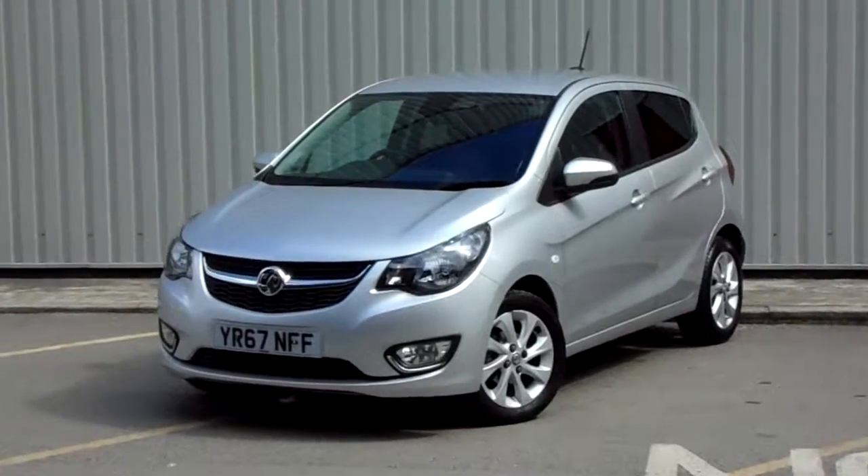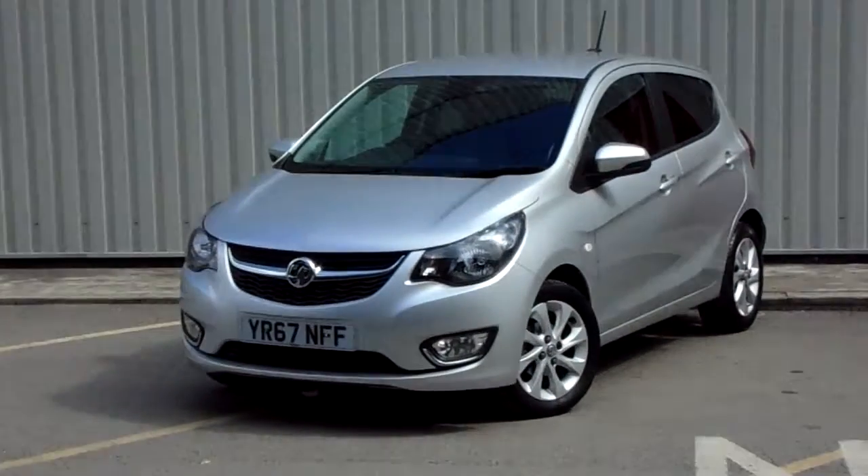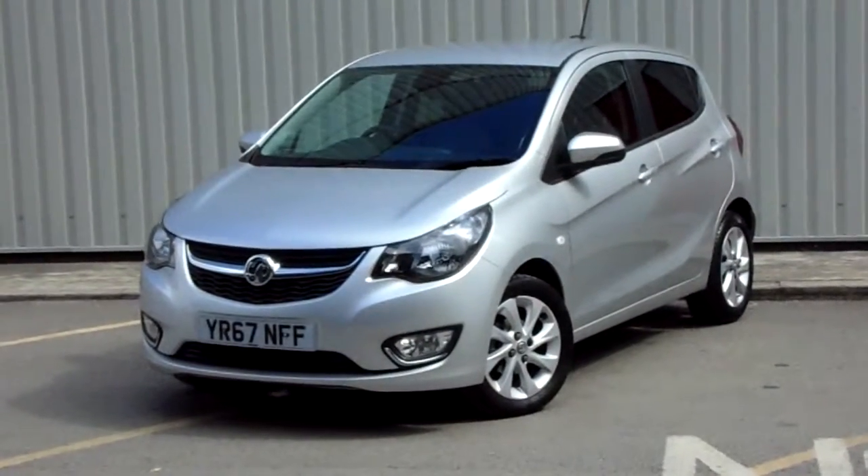Hello and welcome to Pentagon Parkway. I'm Lewis and today I'm going to be showing you one of our used vehicles — it's our 67 plate Vauxhall Viva, finished in silver.